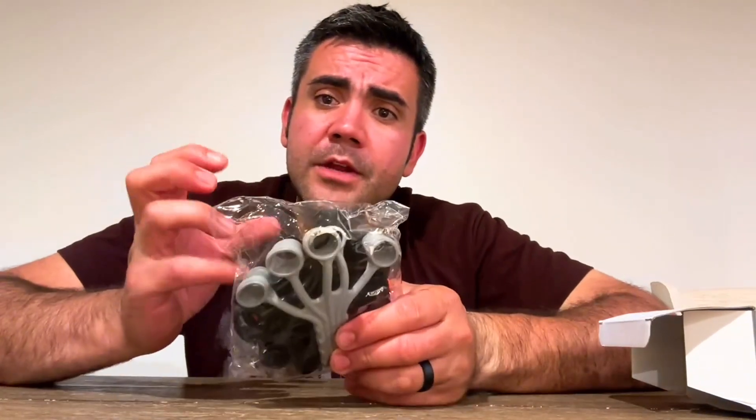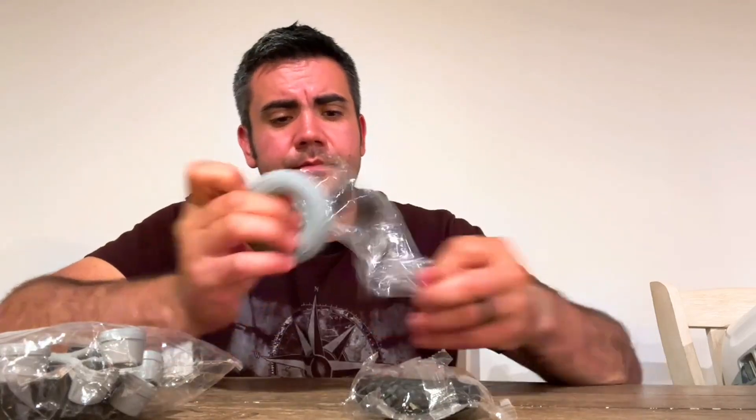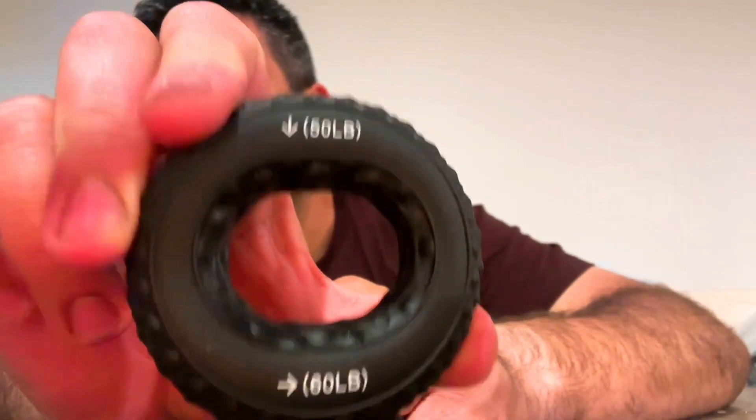Once we open them up, you have your finger trainer and your wrist and hand trainer. You can see the numbers — one says 50 pounds and the other says 60. So if I press on the 50-pound setting, I'm squeezing 50 pounds to build strength in my hand.